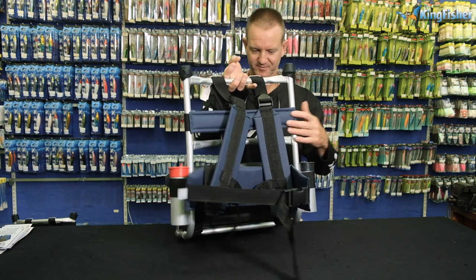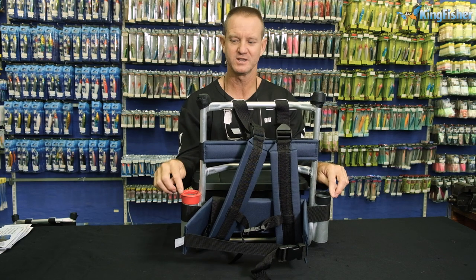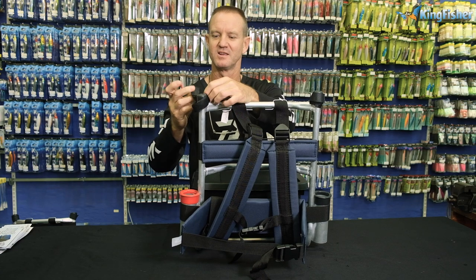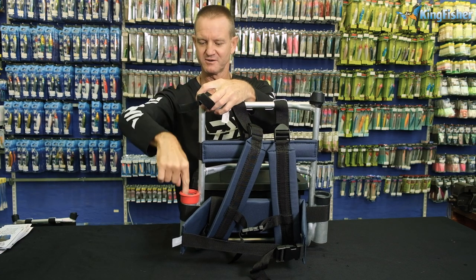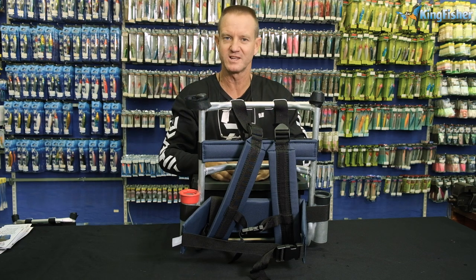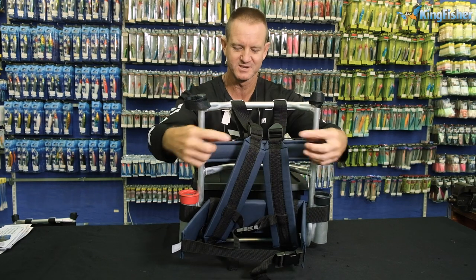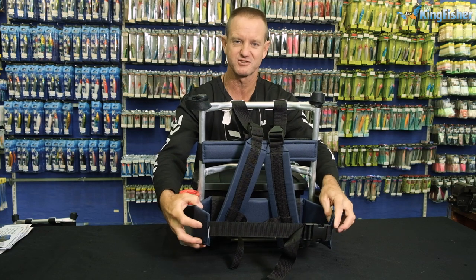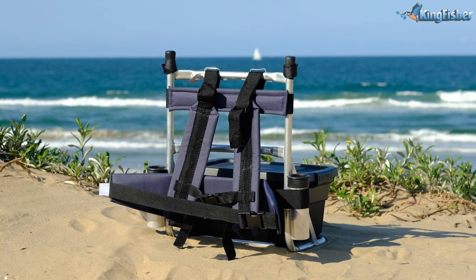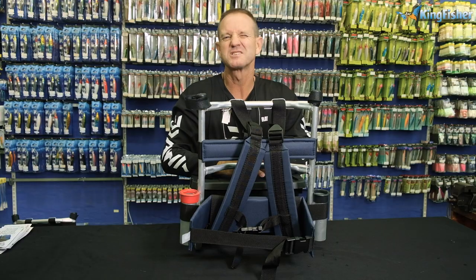I'm going to turn around. It comes with two rod holders, plus the Velcro which is on the side. All of our H-frames come like this, so that your rod will fit in there and the Velcro goes around it. It holds your rod in place. Again, two very comfortable adjustable straps and the waist strap, which is around this side here. Very comfortable, very easy to use — for ladies, kids, and of course for our smaller men.